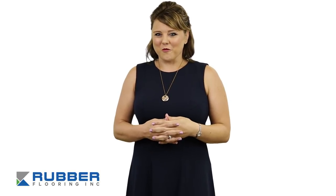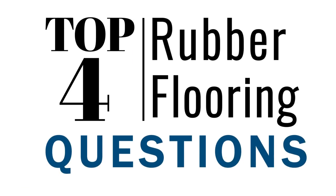Hi there! You probably have questions about your rubber flooring. Don't worry, you're not alone. Today we're here to answer the top four rubber flooring questions. Let's get started.